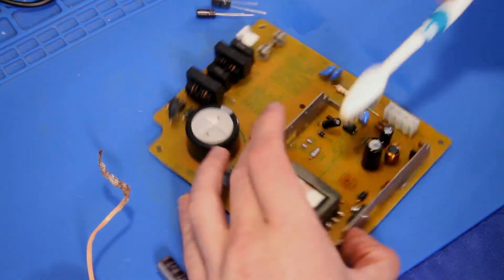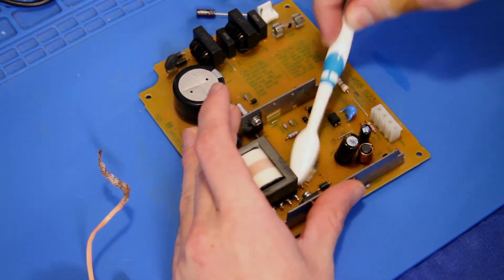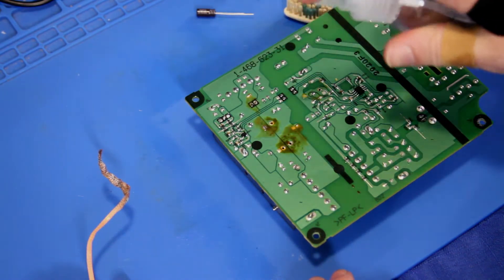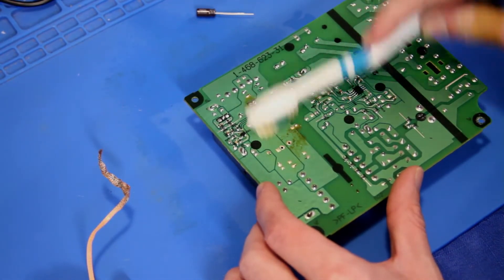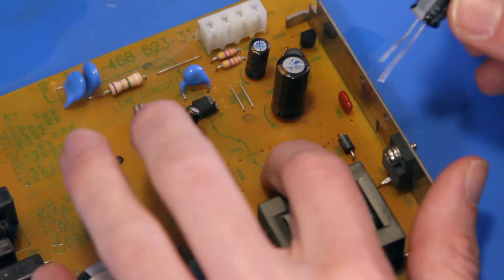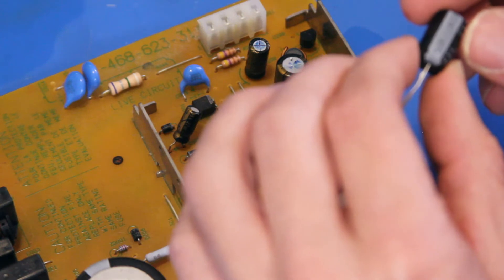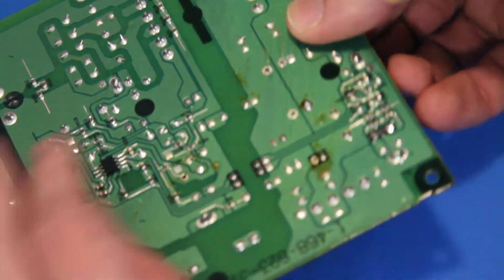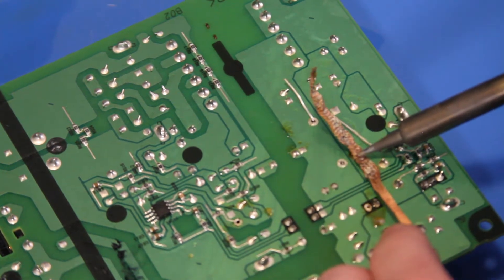We'll be doing this for every single one — might as well just clean all of them up while I'm at it. Now we can put the new one in. Just got to pay attention to which direction you're putting capacitors in. This line here indicates that the negative side goes there. So you're going to look for the short lead or the stripe that says negative, and that's how you know which direction things go. We're going to solder all of them at once.